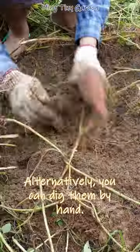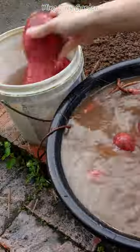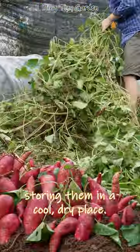Alternatively, you can dig them by hand. Clean the sweet potatoes by washing them with water to remove any dirt. Cure the sweet potatoes by storing them in a warm, humid place for 7-10 days before storing them in a cool, dry place.